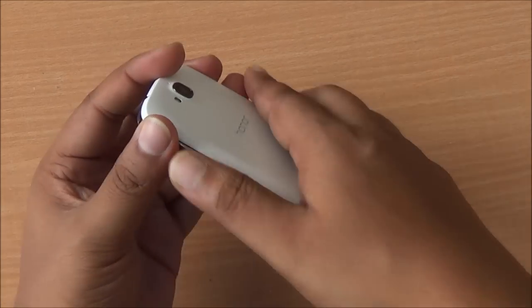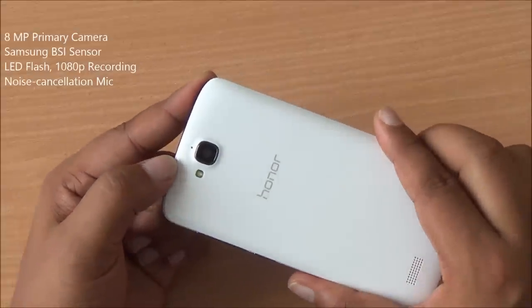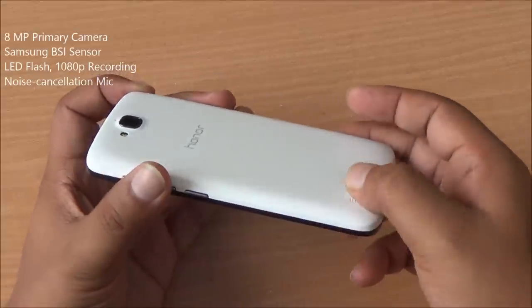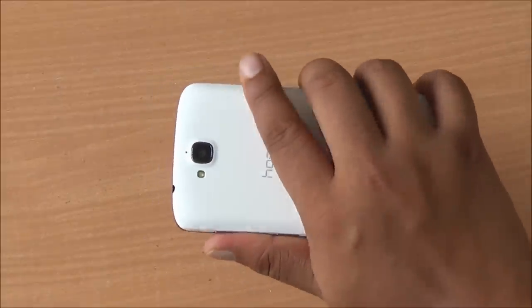Moving to the back, you have a very glossy back cover which does feel a little bit slimy. At the top you have the secondary noise cancellation microphone and an 8 megapixel primary camera with a Samsung BSI sensor. At the bottom you have the speakerphone which is flush with the surface and does get muffled when the phone is put flat on its back.